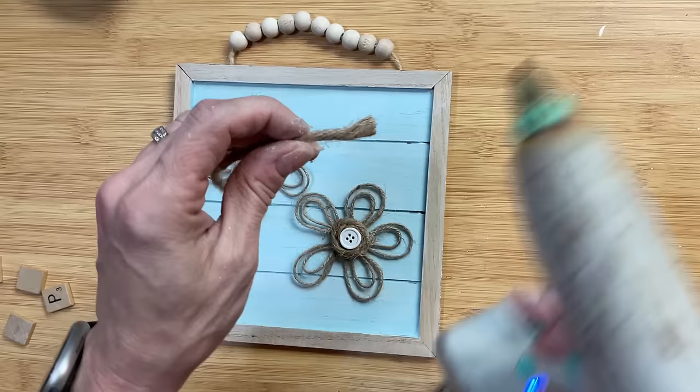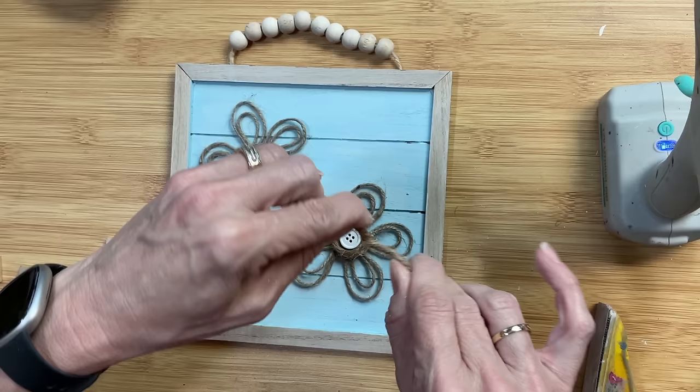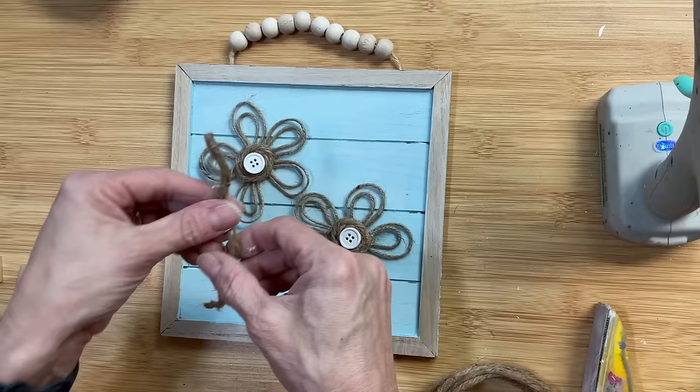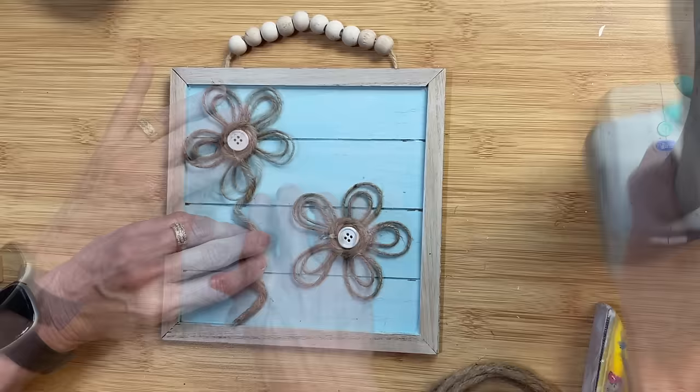These are so cute. I made two for my project, then I'm going to take a couple more pieces of the jute twine wire and we're going to make stems for our flowers. Every time you cut this the twine will try to fray, so be very careful and add a little glue on the end to keep the twine on the wire. Then I'm just bending it into a fun shape for the stem, gluing that down to the sign, and gluing the flower on top.